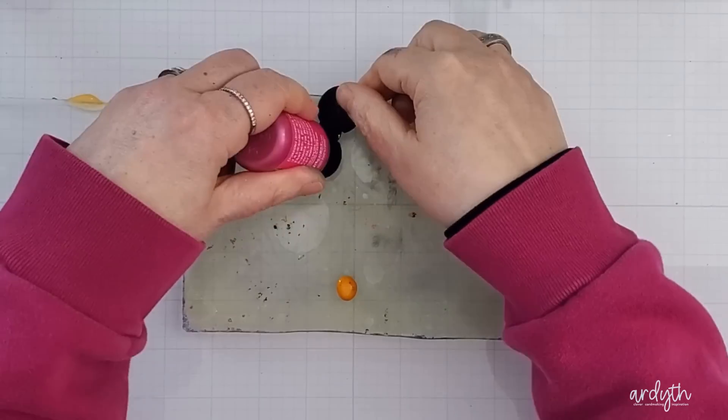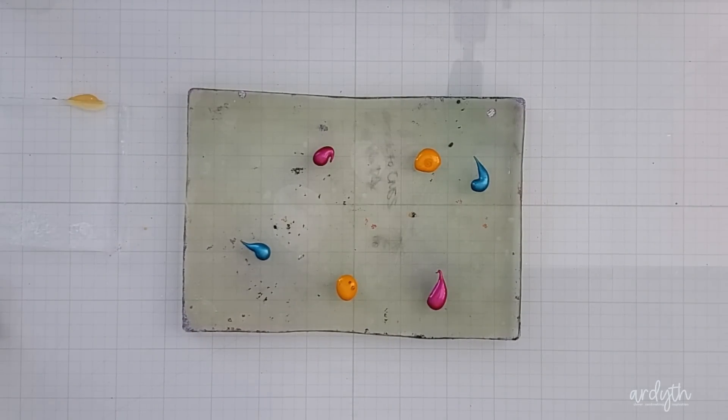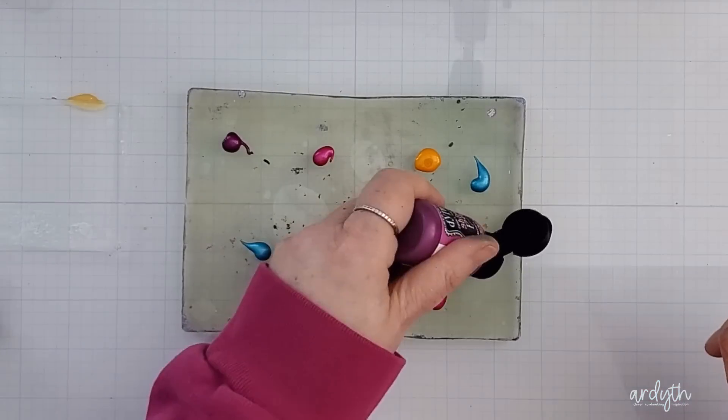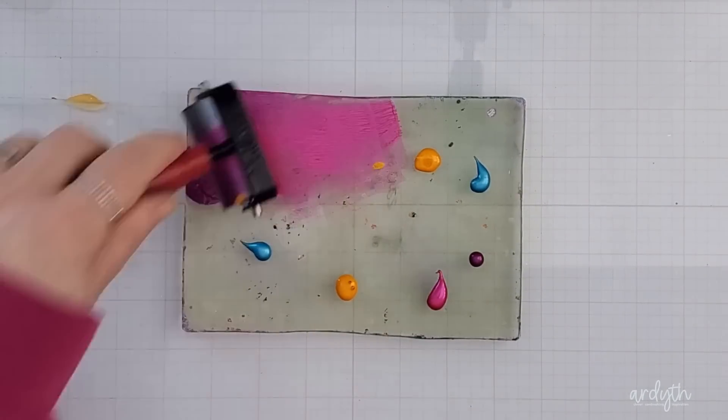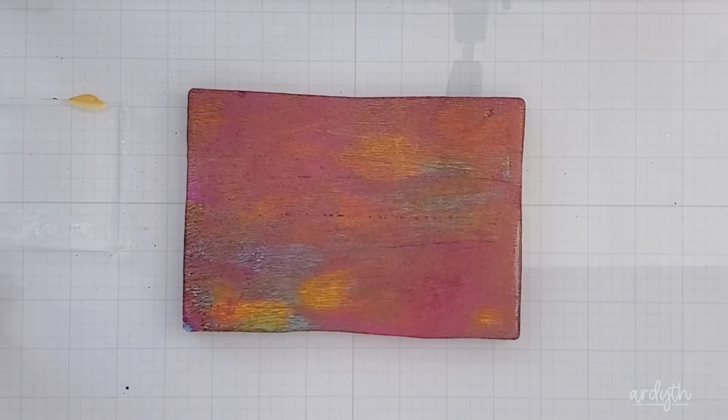I'm starting with a simple technique that gives dramatic results. I've got my five by seven inch gel plate out and I'm putting down some of my favorite colors of dilution shimmer paints — yellow, pink, blue and fuchsia. I know these will blend nicely together and give me a pretty mix.